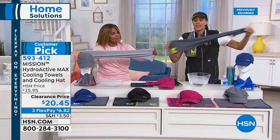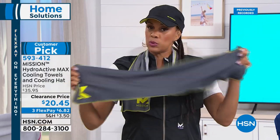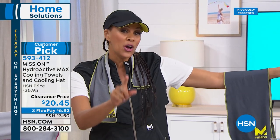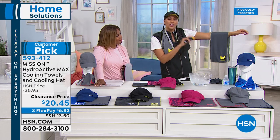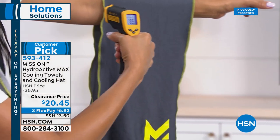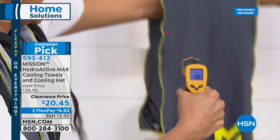On the thermal camera: the arm reads 85 degrees, and after activating the towel — which started at 138 degrees water — the towel now reads 68 degrees. That's live, right in front of you. That temperature difference means comfort — whether the AC is broken, you're outdoors, or you just can't cool down. It's going from 138 degrees all the way down to 68 degrees in moments.